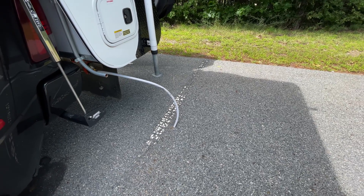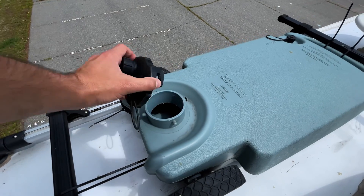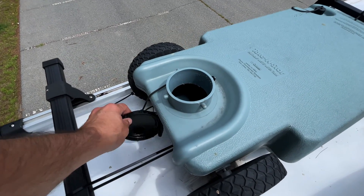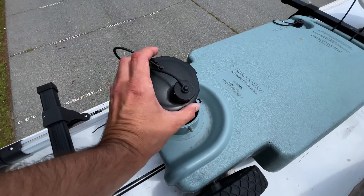The other thing that I use this for is for the honey wagon. I just wheel this underneath that hose, fill it up until it's full, and then I go and dump it. And actually this is the same cap that I use down there.